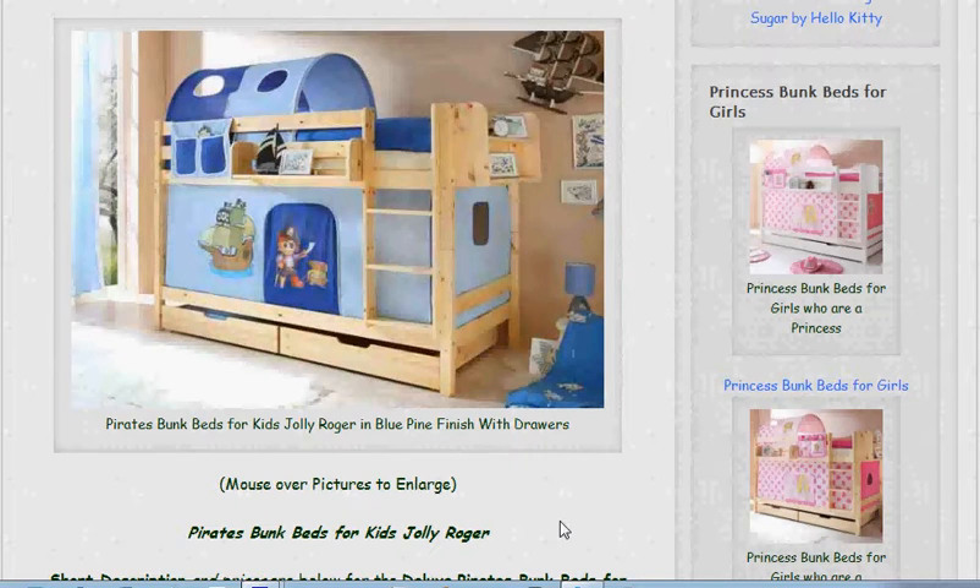I think that concludes this video description of pirates bunk beds in blue for boys or girls. Please click the link below the video to get to the site, and also like it and pass it around to your friends. Thank you very much for taking the time to watch.